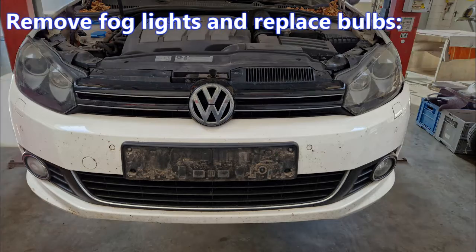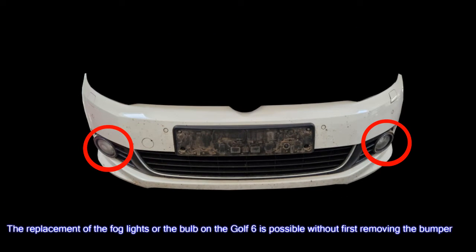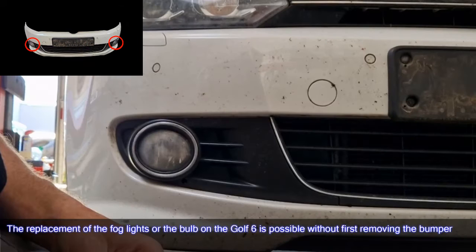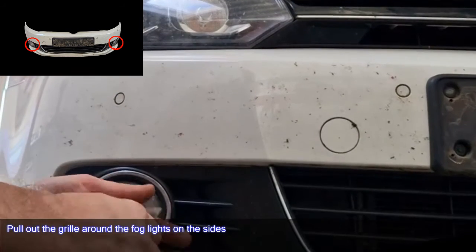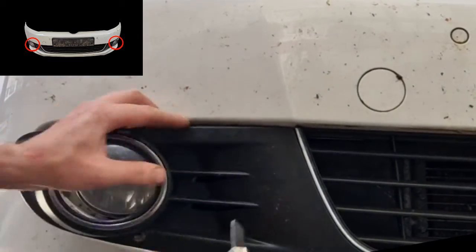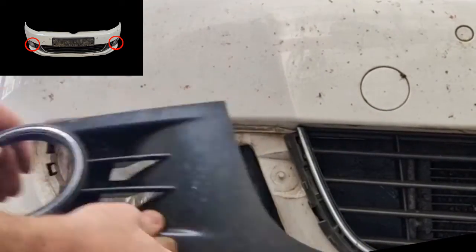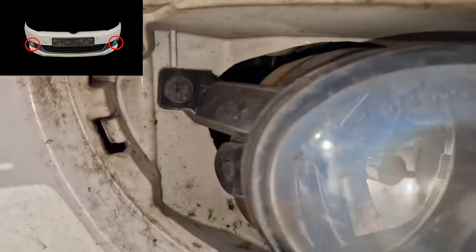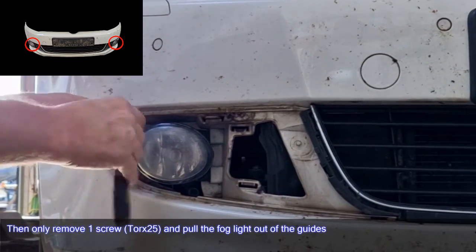To remove fog lights and replace bulbs on the Golf 6, it is possible without first removing the bumper. Pull out the grill around the fog lights on the sides, then remove one screw Torx 25 and pull the fog light out of the guides.